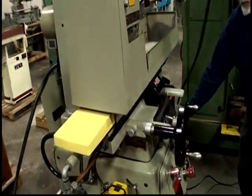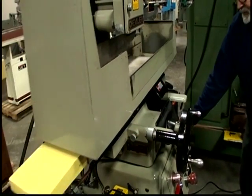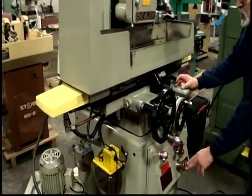This can be shut off just for regular grinding or slot grinding. This knob here is for adjusting the amount of the step each time.